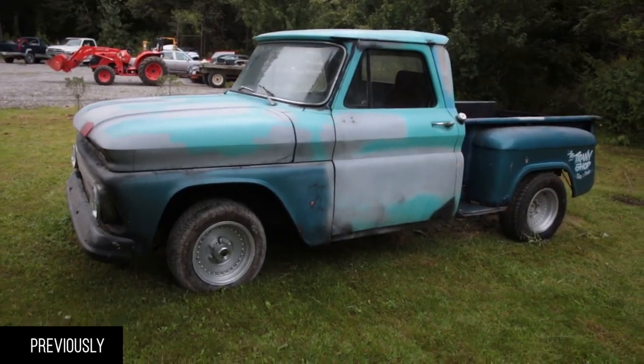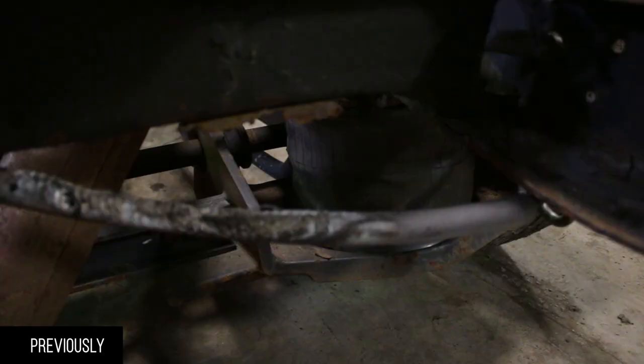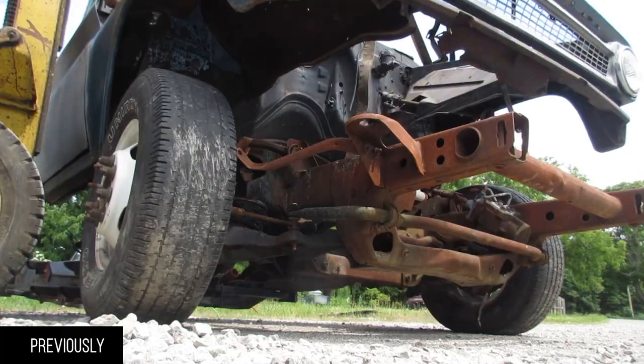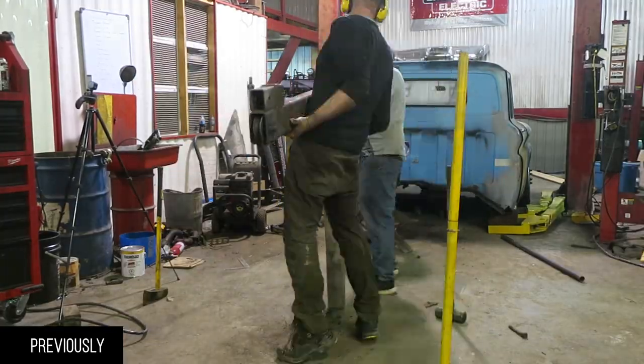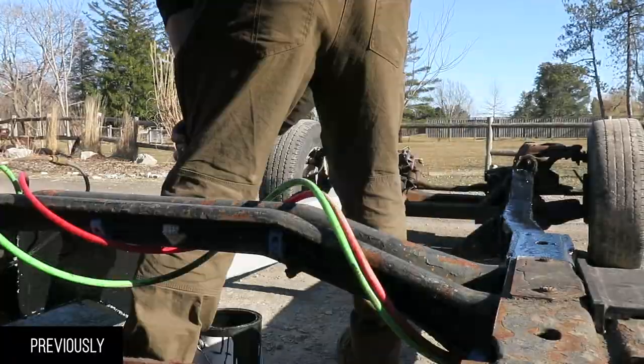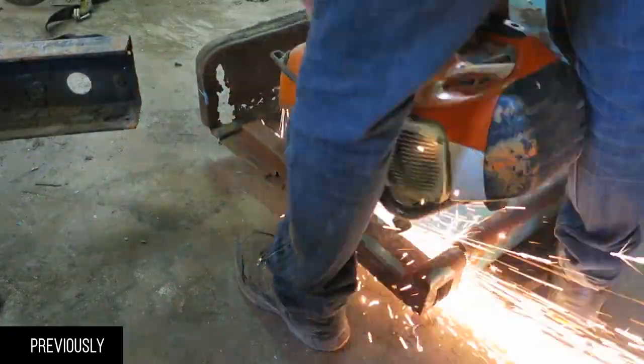Here's the 1964 C10 build on a 2015 bus frame. We're going to put the Duramax in there with a two-wheel drive Allison, making it a legitimate tow truck with twin turbos — and we're getting two stacks behind the cab.